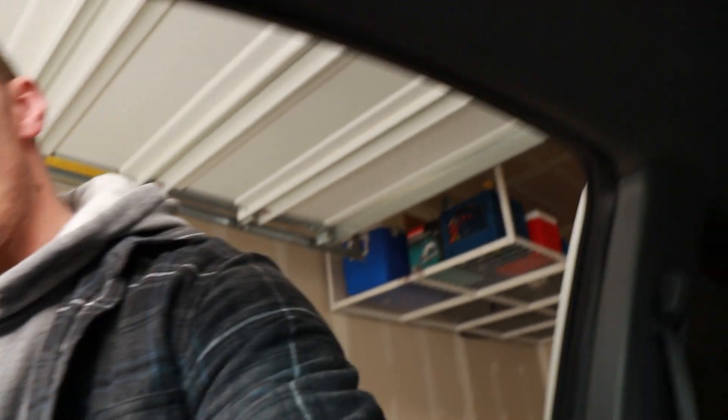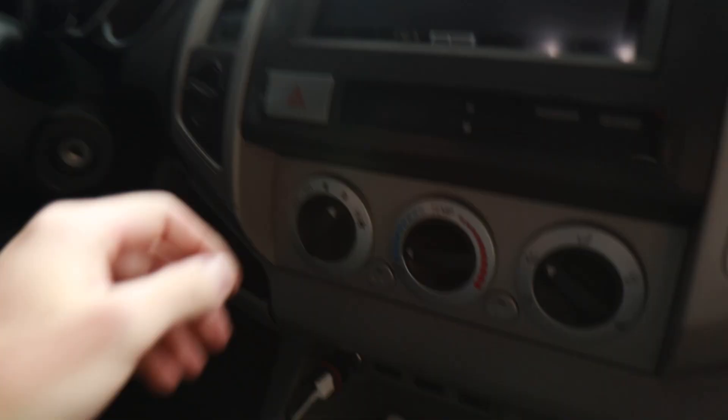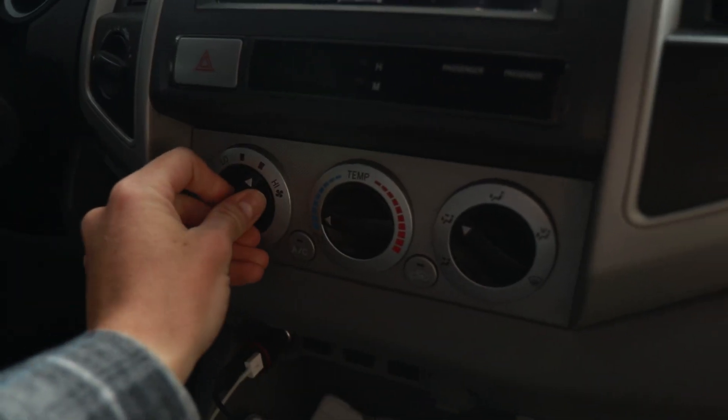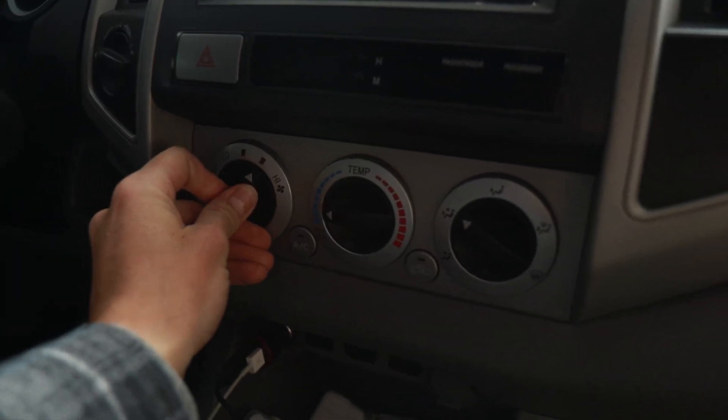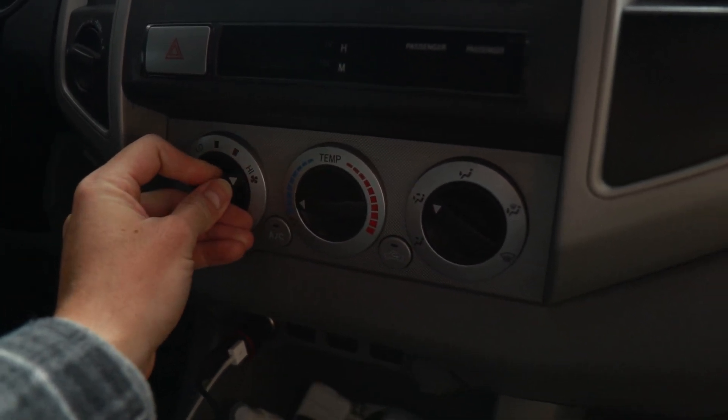Welcome back. Today I'm going to show you how to fix a super common issue on the second gen Tacomas — when your blower motor only works on the highest setting. The first three settings don't work, and then the second it clicks over to high, that's when it'll turn on. The truck is off right now, so that's why it's not working on any setting.